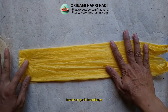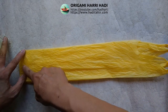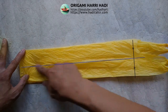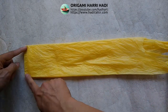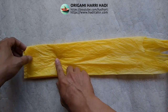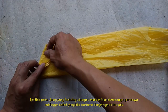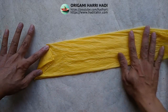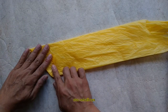Kita lipat ini ke garis tengah sini. Ada garis tengah di situ. Pas di tengah.